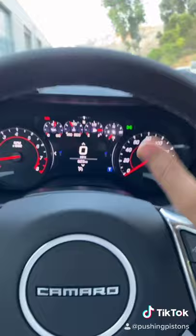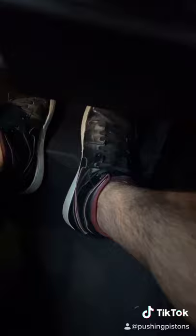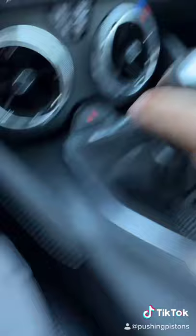We talked about the clutch, the gear shifter, and how the manual transmission works. Now you're ready to start driving. To start a manual transmission car, you need to press in the clutch and the brakes, then press the engine start button. Before you let off the clutch, make sure you're in neutral, and then you can let off the clutch.